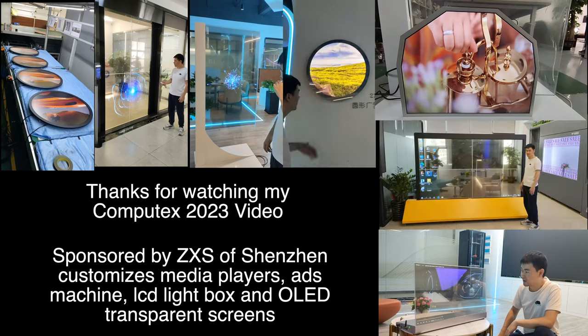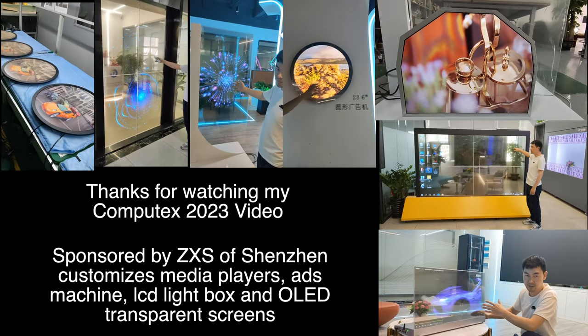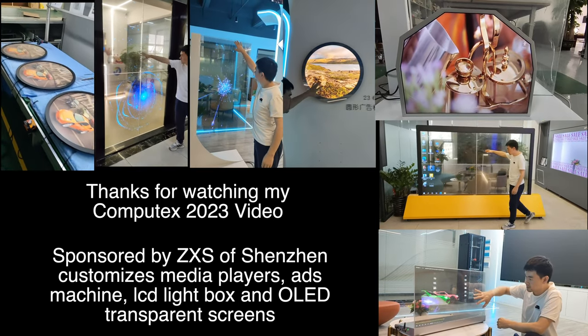Thank you for visiting and viewing our latest products. If you have any questions, you can connect with us at 3w.m.com. Thanks very much to ZXS for being one of the sponsors here at Computex 2023.